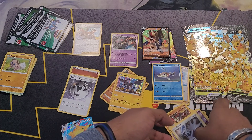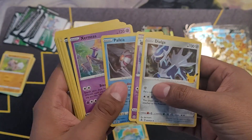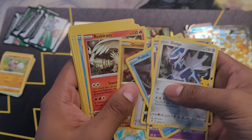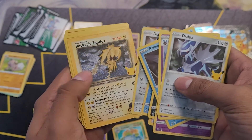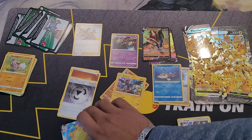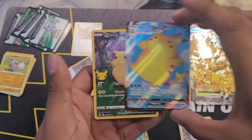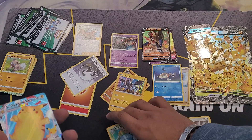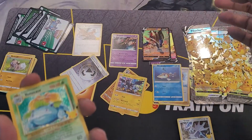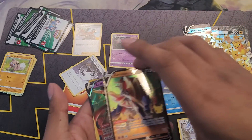I only need a few more. Quick recap on these — got all this stuff. Nothing phenomenal on them but hey, it's something. Got two Helios — oh that's nice. I had a Surfing Pikachu and a Pikachu, and I got a Venusaur. I'll be putting these in sleeves shortly as well. Got these two as well, so that was nice.